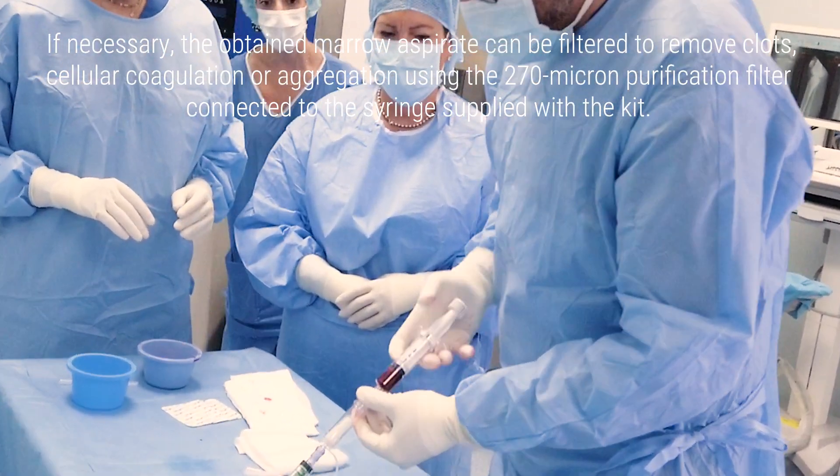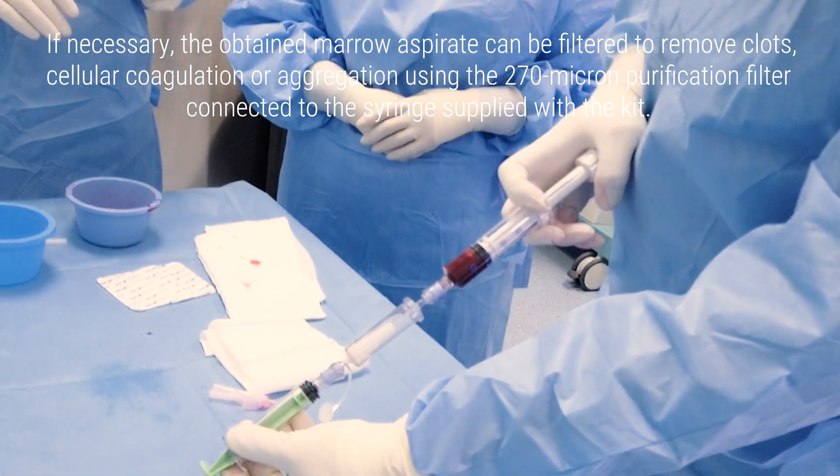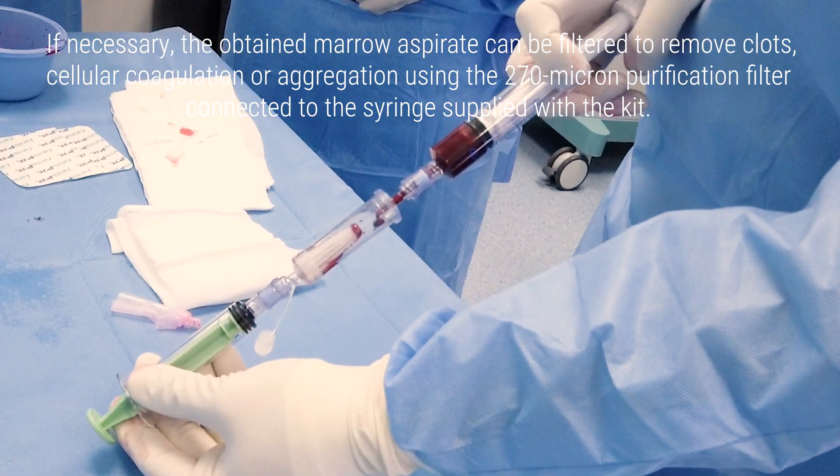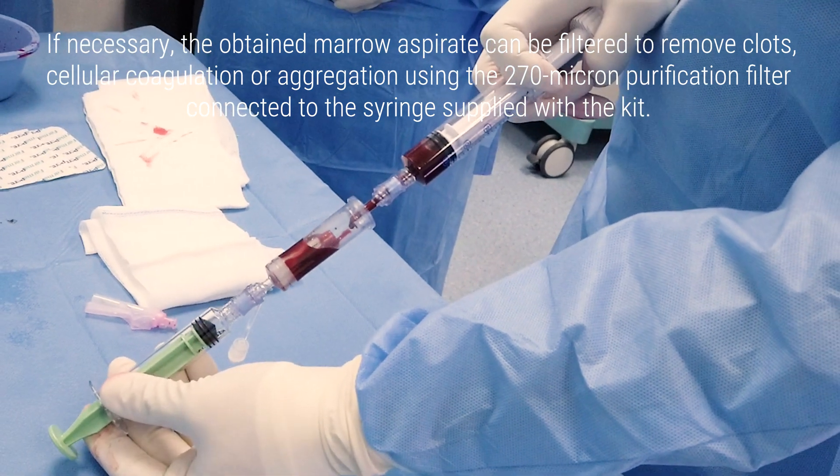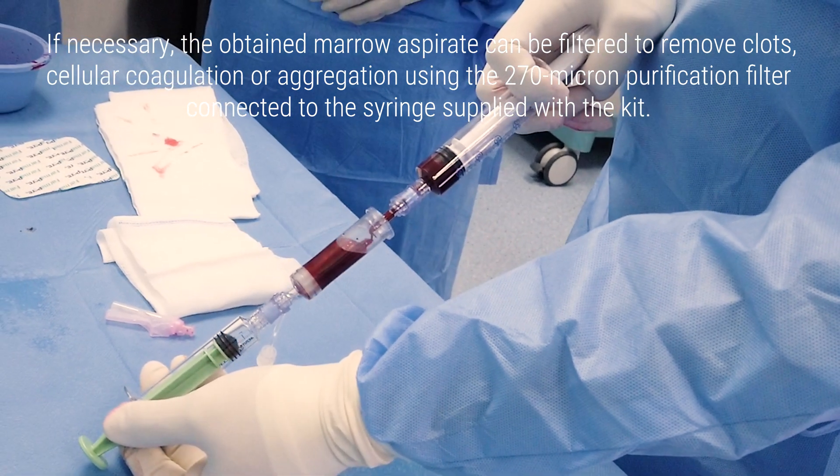If necessary, the obtained marrow aspirate can be filtered to remove clot, cellular coagulation, or aggregation using the 270-micron purification filter connected to the syringes supplied with the kit.